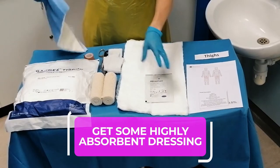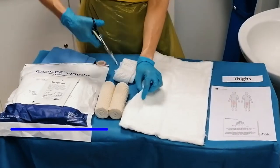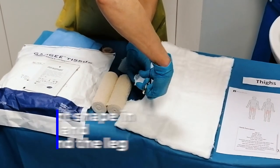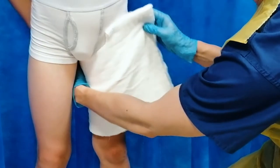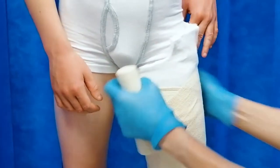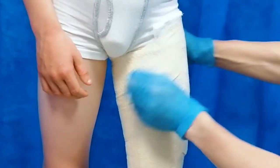Get some kind of highly absorbent padded dressing — either some gamgee or a surgy pad, something like that — and make sure that it's big enough to go all the way around the child's leg. Cut a crescent shape out of the padding so that you can fit it quite snugly up into the child's groin and then wrap the rest of it round their leg. Then either hold that in place or get somebody else to hold it in place as you bandage with a crepe bandage firmly around the padding.